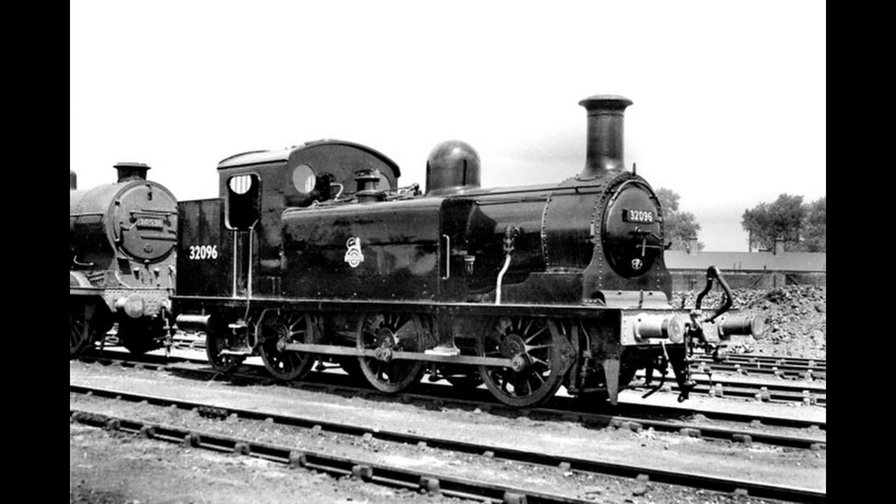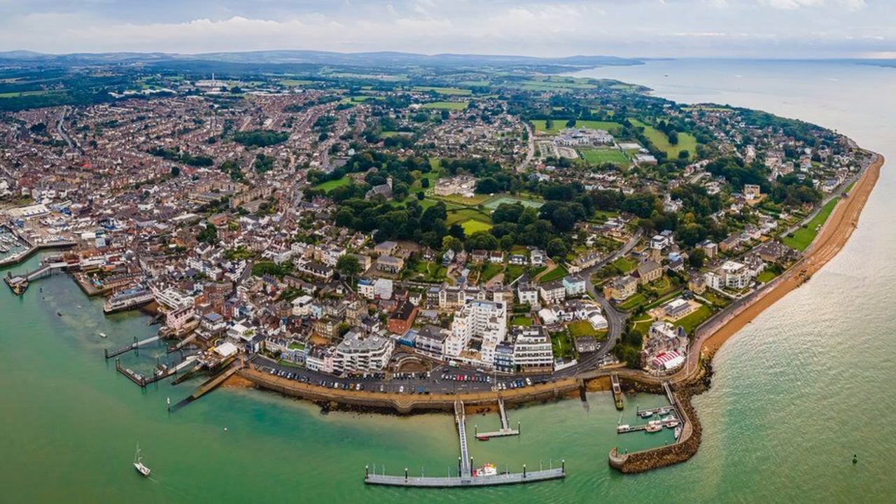Four E1s were also transferred for duties on the Isle of Wight. Three were shipped from Southampton in 1932 and the fourth the following year. Before transfer, they were overhauled at Eastleigh Works, painted green, renumbered W1 through W4, and given names related to the island. They were fitted with LSWR Drummond-type chimneys and Westinghouse brakes.